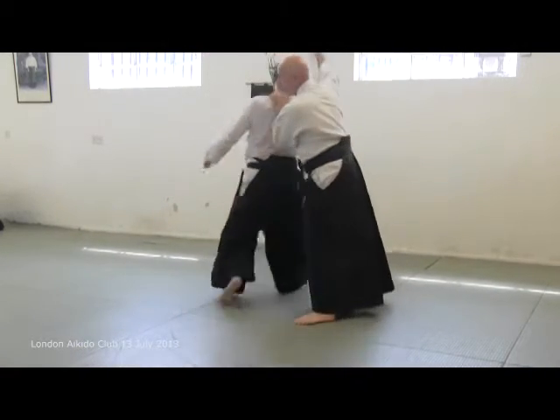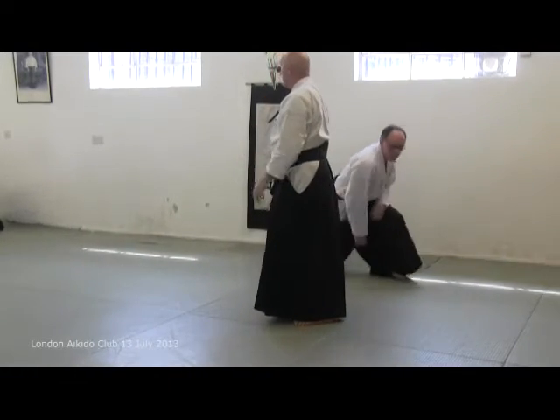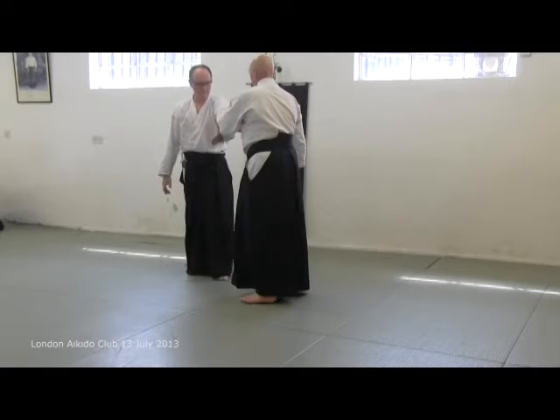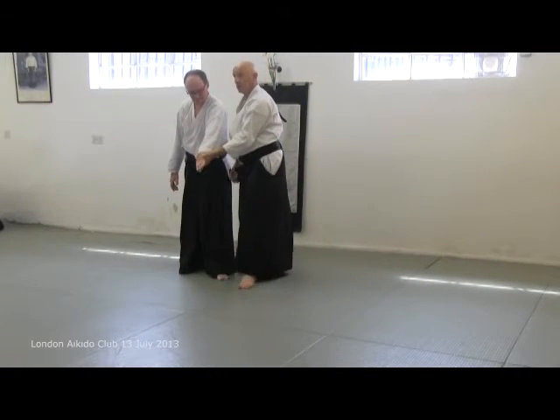Just a grip there, where you get the best lead of all, to follow up. So we've just been doing kotagaeshi, and we go there.